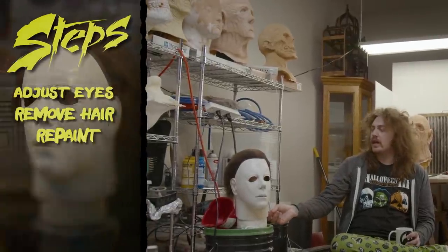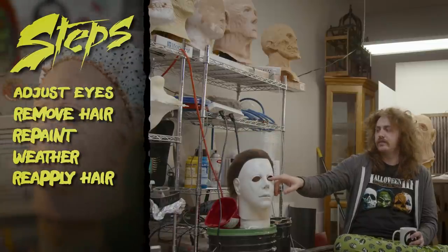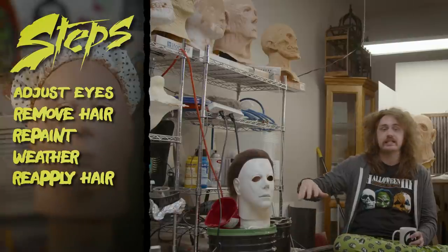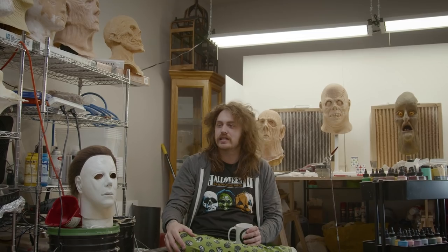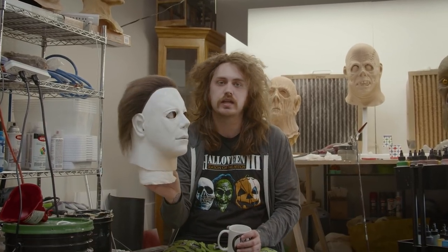I'm basically going to refinish this mask. I'm going to take a layer of hair off, repaint it, Dremel the eyes a little bit to look closer to how I see them, then paint it, seal that paint job, and re-hair it. I'm by no means an expert — I'm not even trying to make it screen accurate. I'm just going to try to make it look more like the Myers mask looks in my brain. Let's bring this dude over to where I used to paint and get him set up.